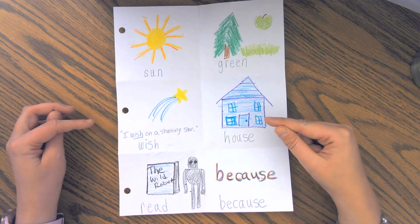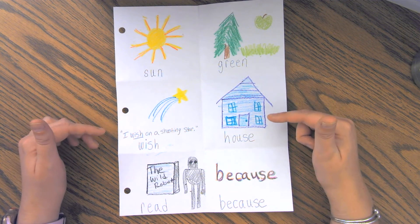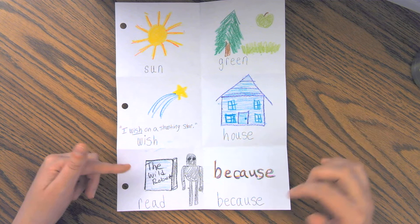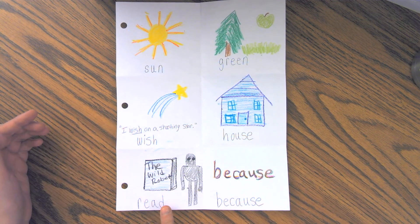For house, I drew a simple house and I made sure to use colors that I like, which will help me remember. For read, I decided to draw a book — one I had been reading lately called The Wild Robot. Then I drew a character from the book to help me remember that read is something I am reading right now.